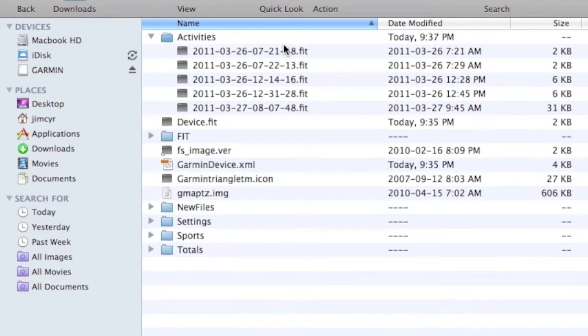With the 110, you basically just start your run and stop it and reset to save your activity — that's it. On the 405, 305, and 310 you can look at your history, go through the laps, and manage all your workouts on the watch itself. With the 110 you can't do that; you have to hook it up to your computer and open up the Garmin drive — about five megs of space — to manage your workouts that way. In a way I did like the simplicity of the 110 — it had basically the core data I wanted: distance, pace, and heart rate.